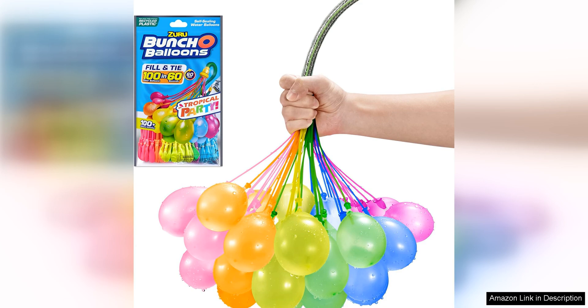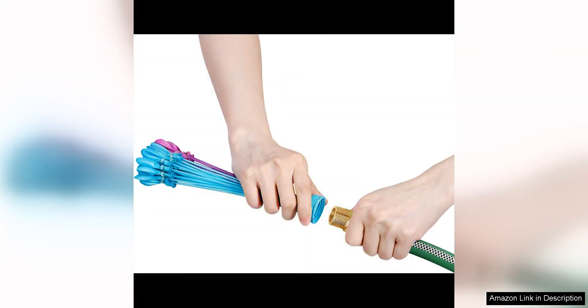The ease of use is one of the best features of this product. The balloons fill up quickly and seal themselves, making it a breeze to get a large quantity of balloons ready in no time. This means more time for playing and less time prepping, which is a huge plus for busy parents or party hosts.